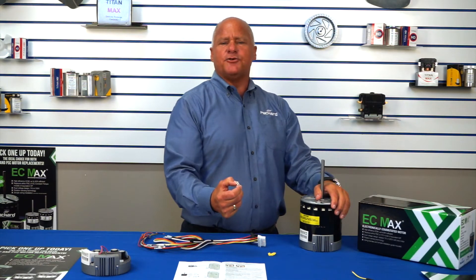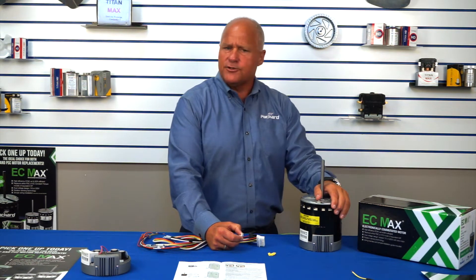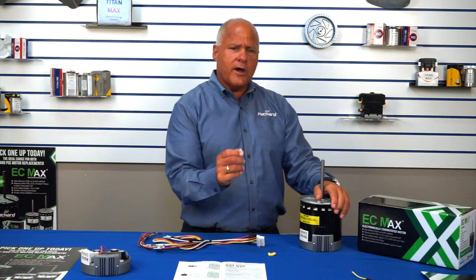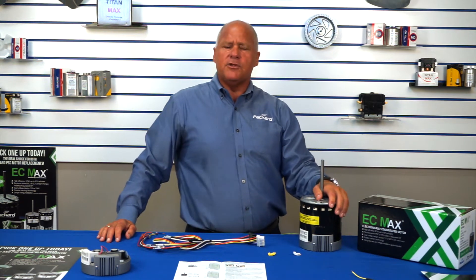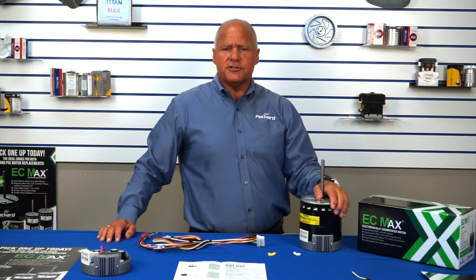The EC Max is a dual purpose, dual voltage motor. Out of the box, the EC Max comes as a 208/230 volt motor. However, by installing the white jumper, the motor is then ready to be installed on a 115 application. The EC Max is also dual purpose — it is a constant torque motor that can be used to replace both an X13 constant torque motor and the traditional PSC.